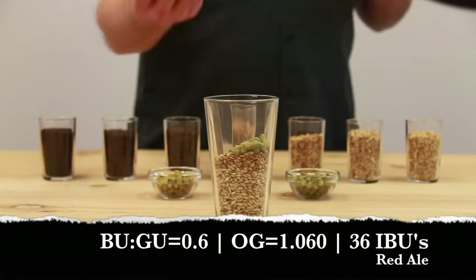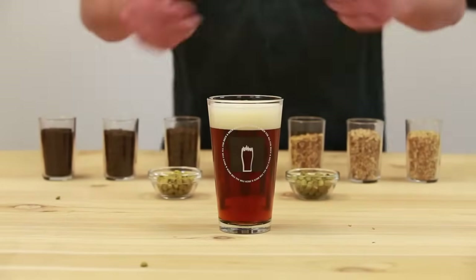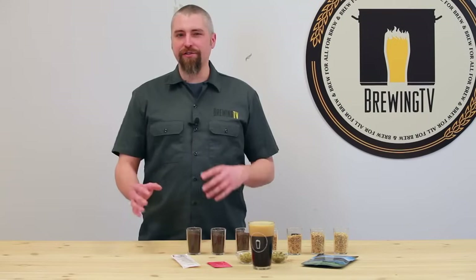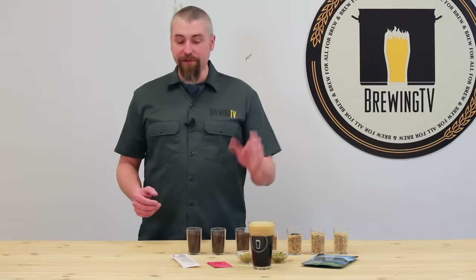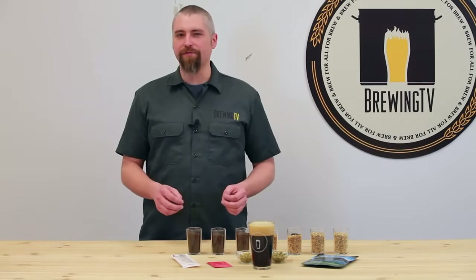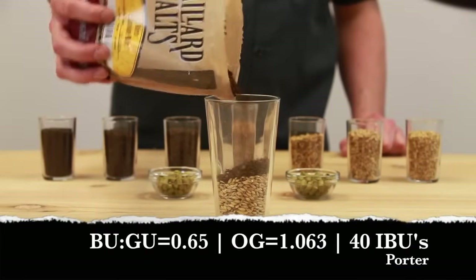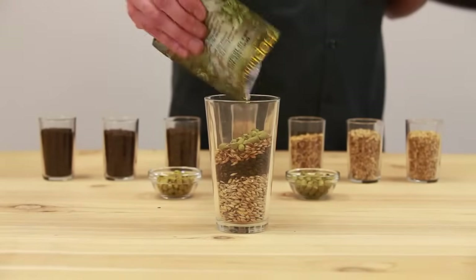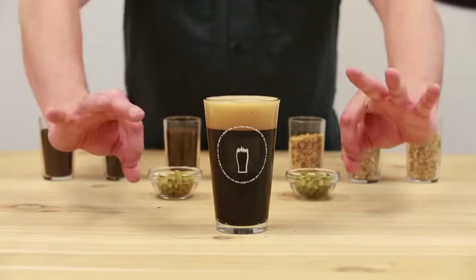The Red Ale has a BU:GU ratio right around 0.6. With a starting gravity of 1.060, we're shooting for right about 36 IBUs. And finally, the Robust Porter. This style averages a BU:GU ratio of right around 0.65. With the strong roasted malt character of this beer, pretty much just a bittering addition is all you need, plus a small addition at the end for a little flavor and aroma. The Porter's original gravity is right around 1.063, so we're aiming for about 40 IBUs. I bittered with Horizon hops, then used traditional Kent Goldings for a bit of flavor.